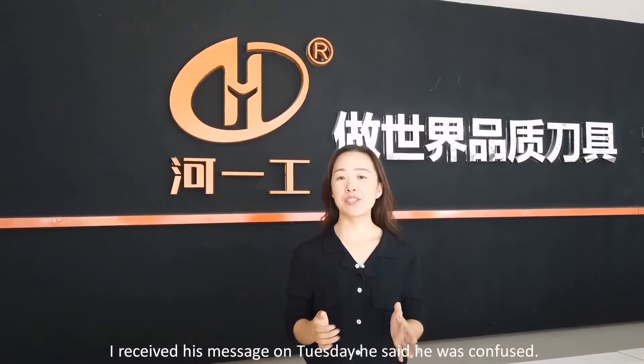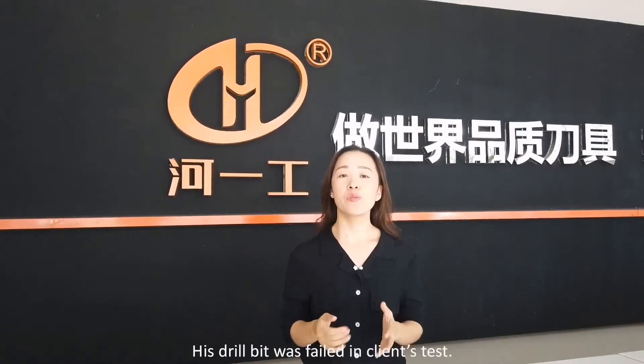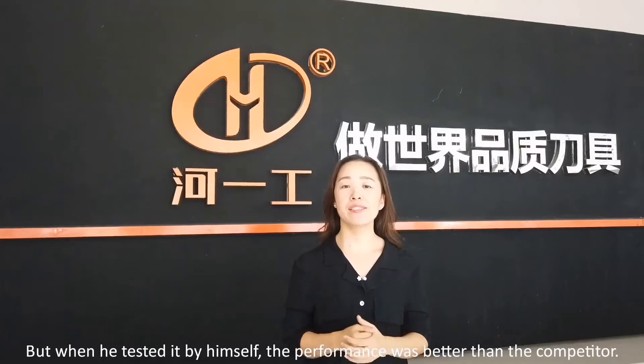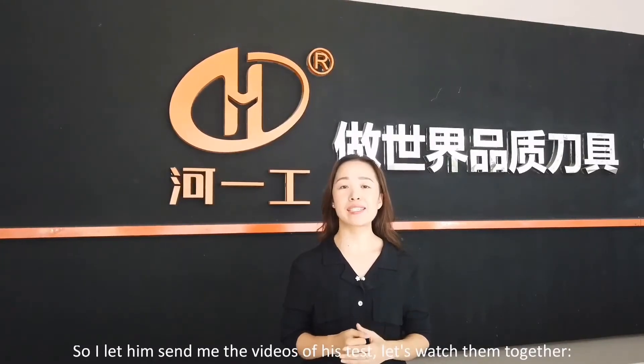I received his message on Tuesday. He said he was confused — his drill bit was filled in client tests, but when he tested by himself, the performance was better than the competitors. So I let him send me the videos of his tests. Let's watch them together.